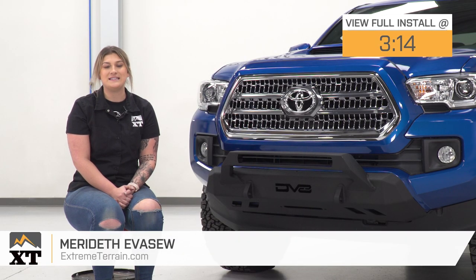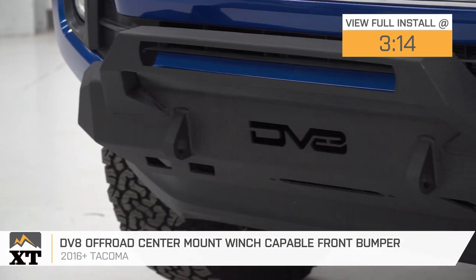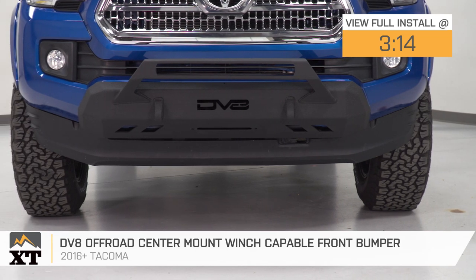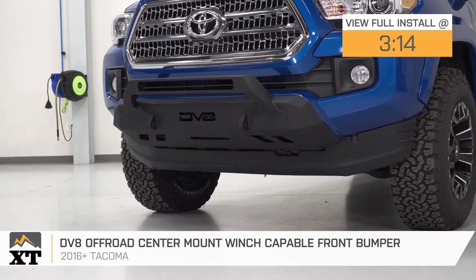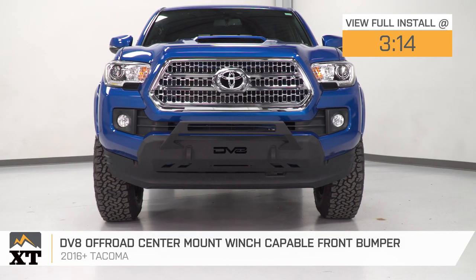Hi, guys. So today, we're checking out the DV8 Off-Road Center Mount Winch Capable Front Bumper, fitting all 2016 and newer Toyota Tacomas. So if you're looking to add more capability to the front end of your truck, you're looking for protection, recovery, and even some lighting options, then this is gonna be a great choice to take a look into.